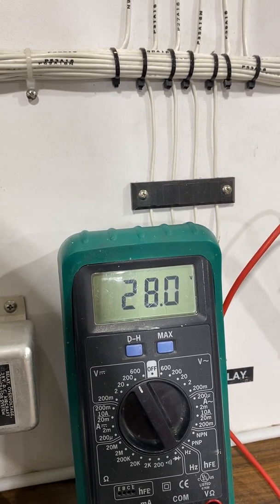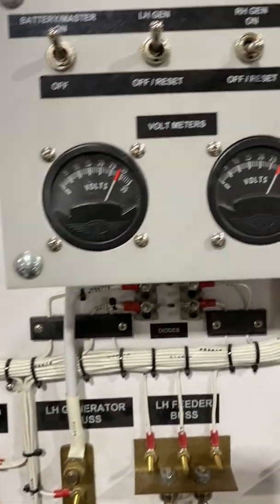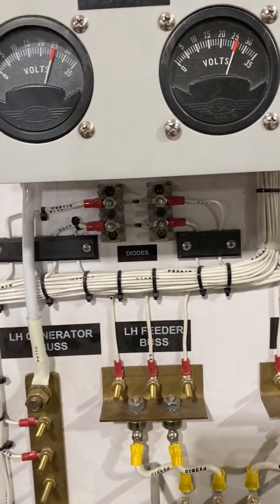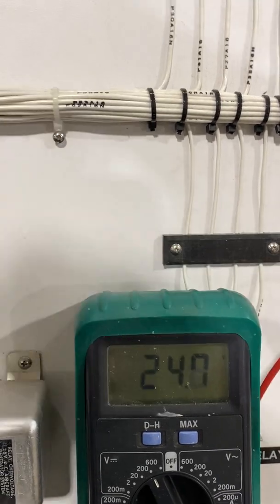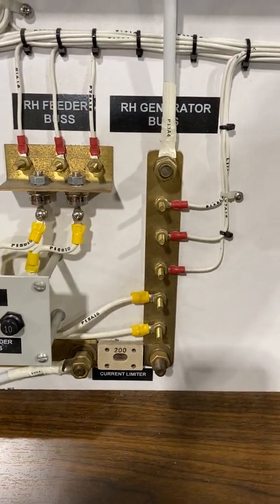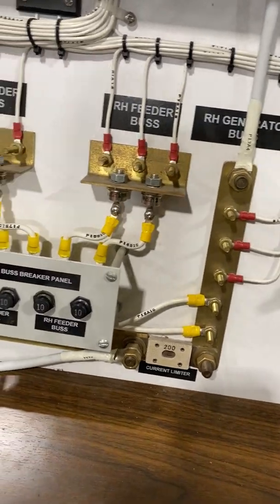I shut down the left and energize the right hand side, but again I still get nothing out of the generator. I'm sitting at battery voltage — 24 to 25 volts — which tells me the generator is still not producing any power. Everything seems to be physically fine on the right hand side.